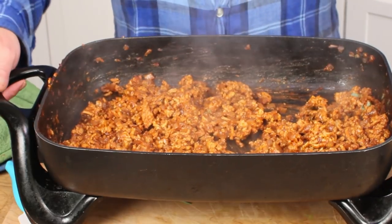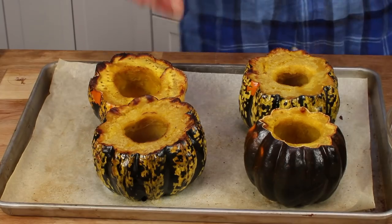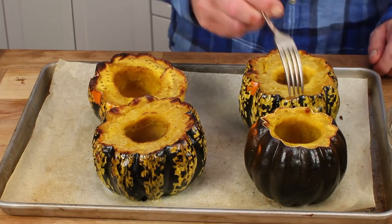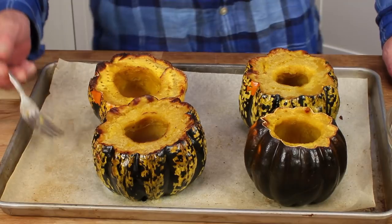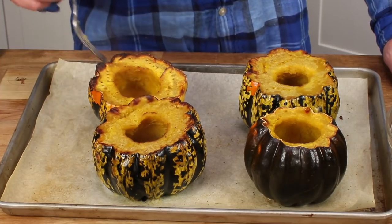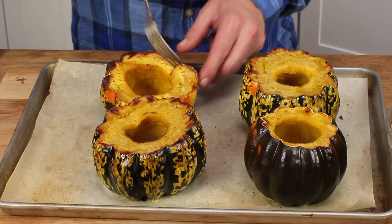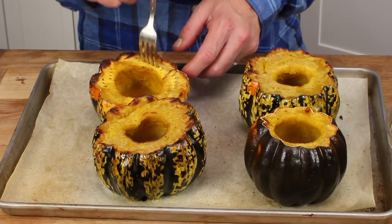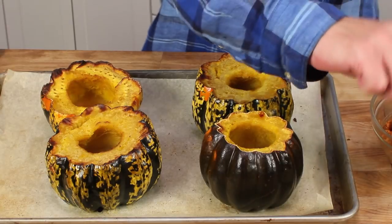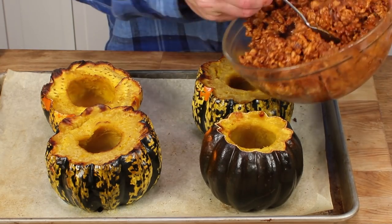I'm going to transfer this to a bowl and then we can fill our squash. The green acorn squash was done in exactly 40 minutes — perfectly tender, so I removed it from the oven. The carnival squash, as I said, was really hard as a rock; it took a full hour to become tender. And as you can see, there are lots of little fork marks because I kept testing the squash to find out if it was tender. So it's time to fill the squash — for this we need a little spoon, and in goes the filling.